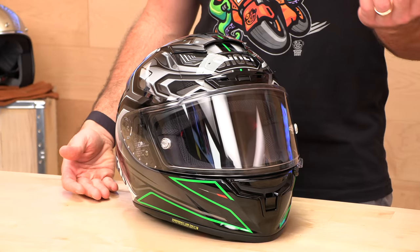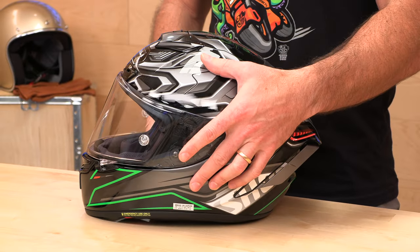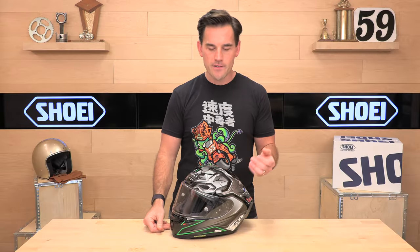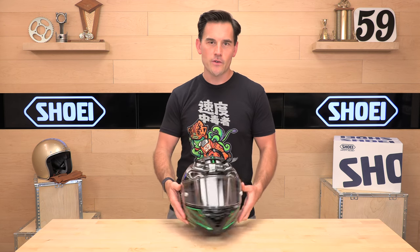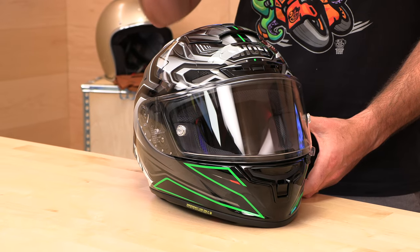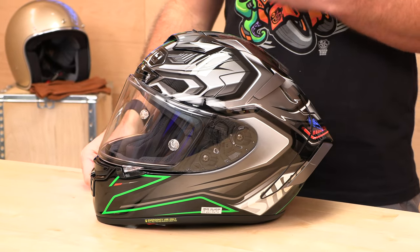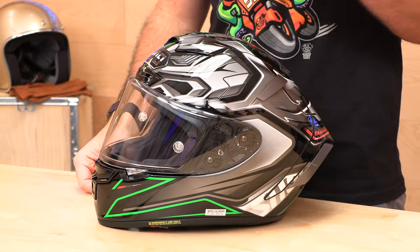The solids start at $820 and go up to $950 for most of the graphics. Not inexpensive. There was just a price increase on this guy, as well as the rest of the Shoei lineup. It's not inexpensive, but this is true craftsmanship — each one's handmade in Japan. When only the finest will do, you should check out Shoei. If you haven't ridden one, you'll understand once you put one on. The fit is just so plush and great. The ear pockets are huge. Really awesome place to be, and a high quality product with all the safety built in.